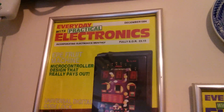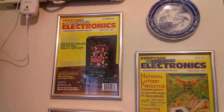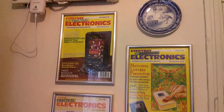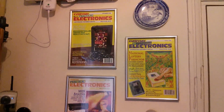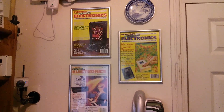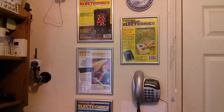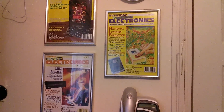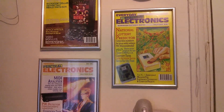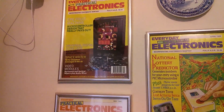Good afternoon all. On the wall of my workshop I've got these picture frames, four of them, and inside each one is an electronics magazine. They're all Everyday Practical Electronics, they all date from the mid-1990s. The reason they take pride of place on my wall is because these are the magazines that I wrote articles for.